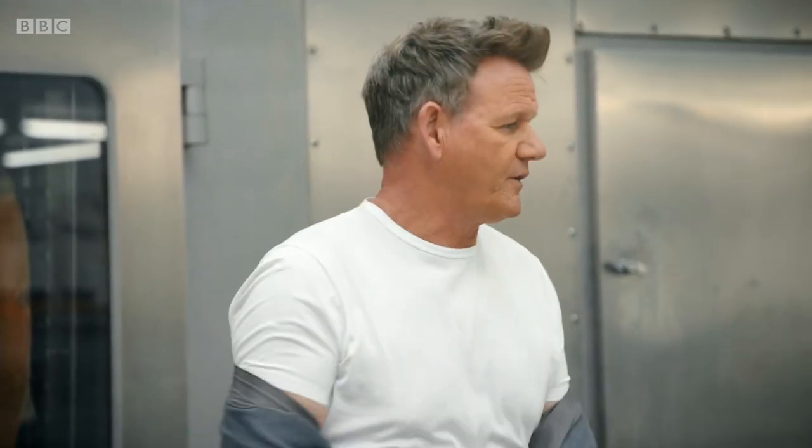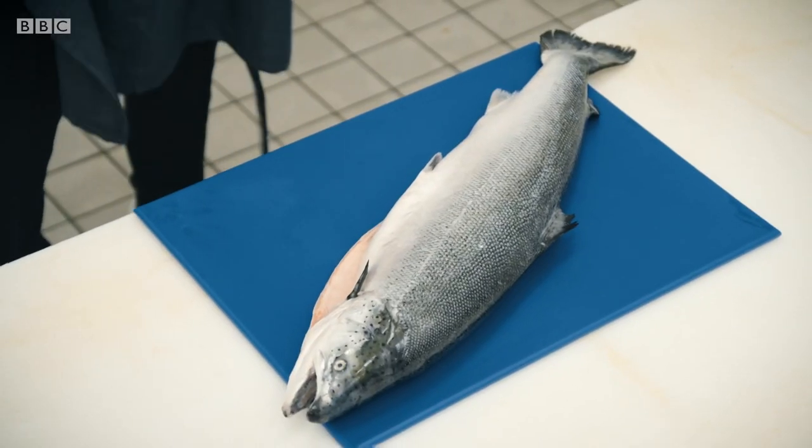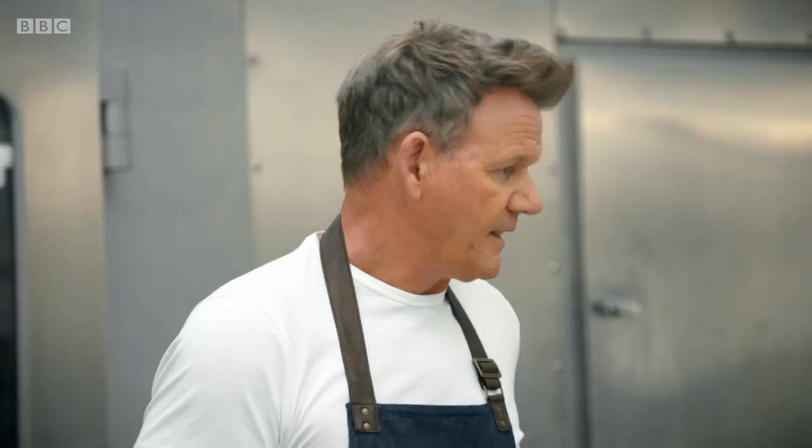OK, all of you, watch carefully please. I'm going to show you how I would like it done. And trust me, I've filled it into these things so many times, I can almost do it with my eyes closed. In fact, I'm going to.